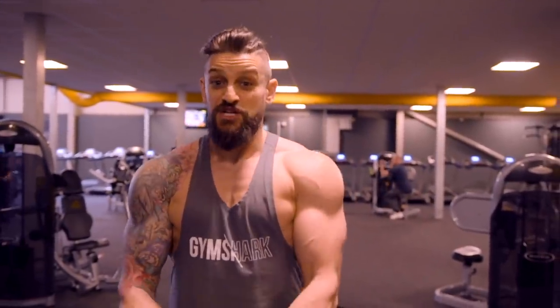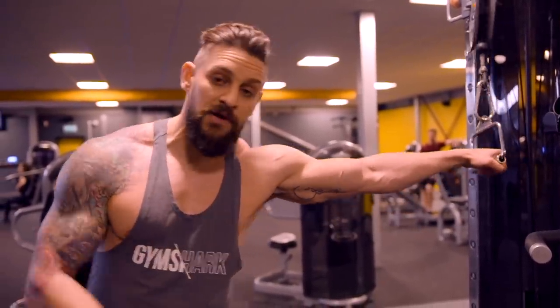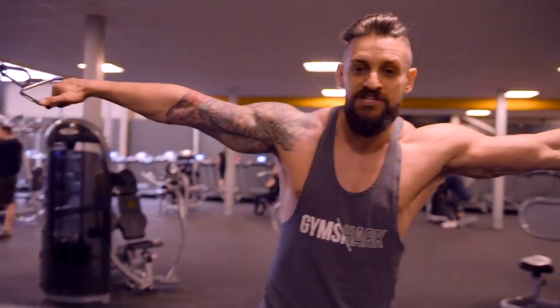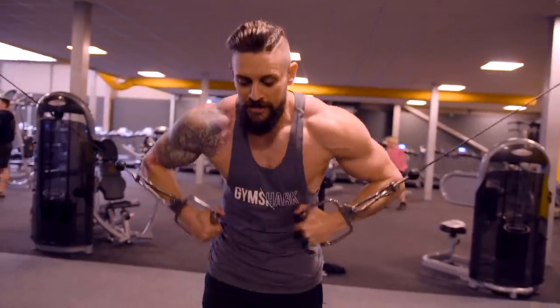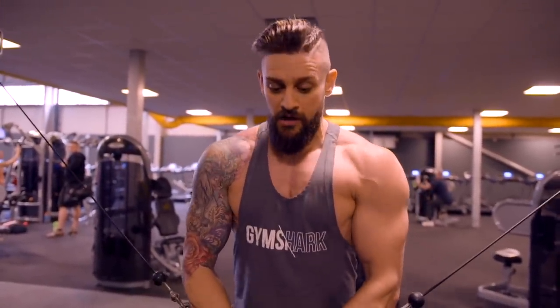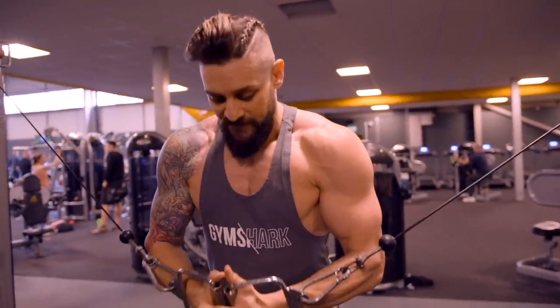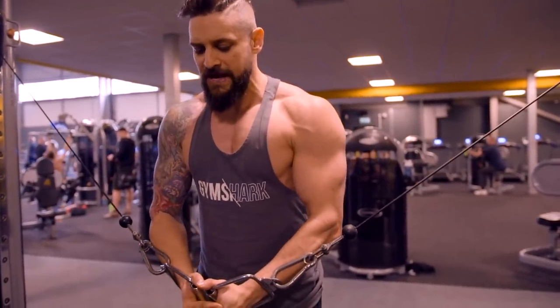Next up: chest cable flies. On setup — to avoid injuries when getting into position — keep it nice and loose, grab both sides, pull in from the elbows and get your body over the top, then step forward to give yourself clearance so that weight is pulling from behind you, not side to side. We're making it less lateral and more back to front. From this position, fingers clasped — if you start right, you'll finish right. Set your shoulders back, pull your ribcage down, squeeze your glutes, soft knees.